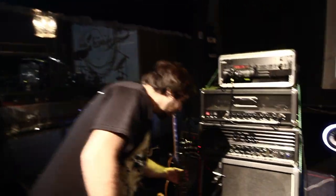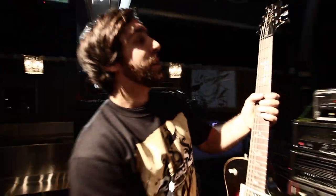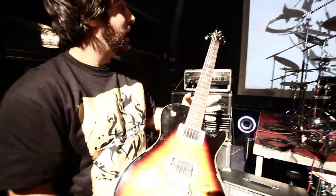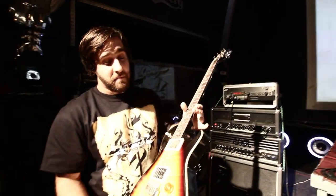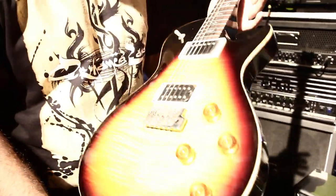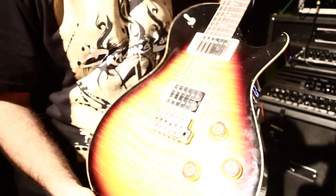So the first one, of course, is the PRS Tremonti Signature Model, which is an amazing guitar. We're using it on about 90% of the show, except some songs when we're using bouzouki or classical guitars, but this is the main axe on this tour, definitely. I just love this guitar, it's amazing.